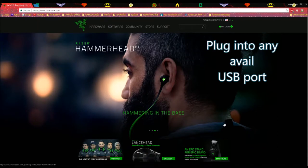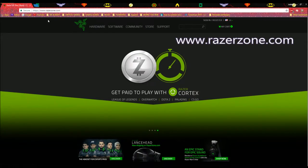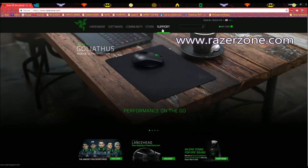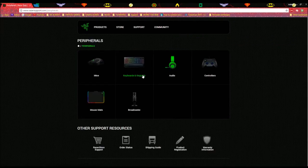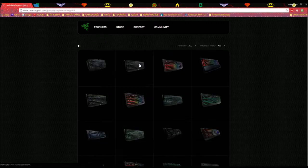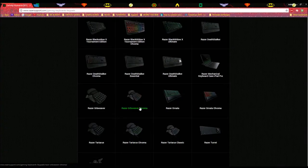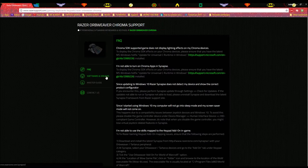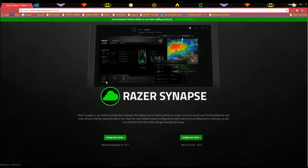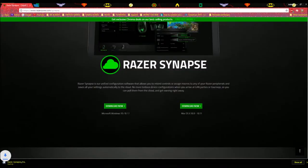Before you plug in your gaming keypad, make sure you download the software from www.razorzone.com. Go to Support, then Peripherals, then Keyboards and Keypads. Scroll all the way down to Razer Orbweaver Chroma, then Softwares and Drivers. Right below, choose whether you're using a Mac or Windows — I use Windows. Download that.